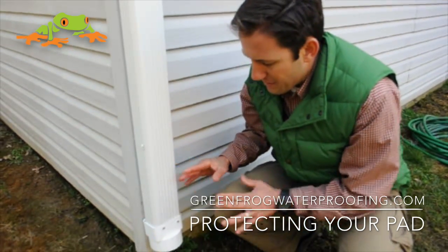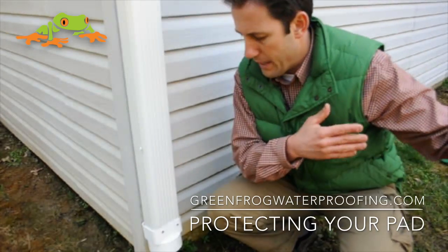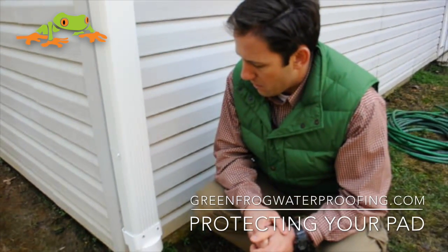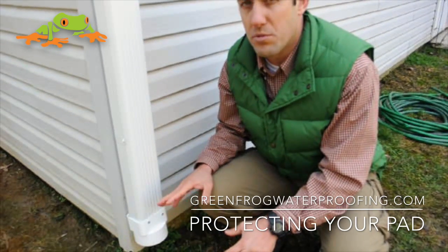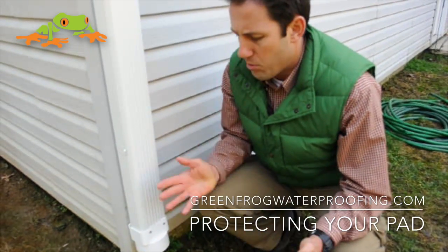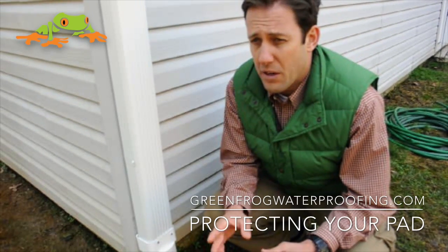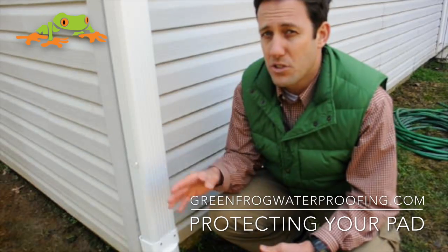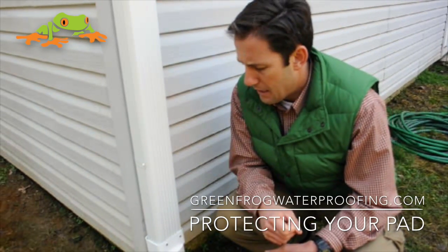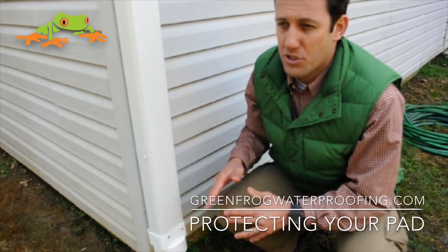What I want to talk to you about is getting 100% of this water that comes down this downspout away. If you don't, you're going to be dumping quite a bit of water next to your foundation. To give you some statistics, a typical 1,000 square foot roof space and a one-inch rain is going to dump about 600 gallons of water next to your foundation via your downspouts. To give you an idea, that's about 14 U.S. bathtubs.